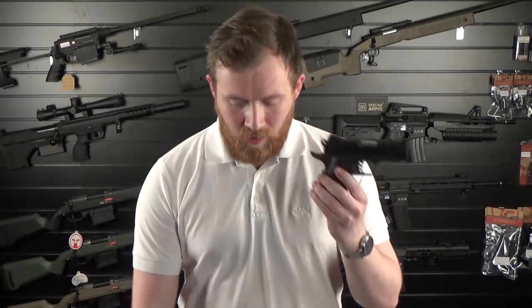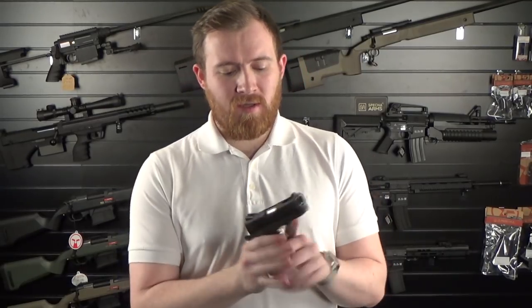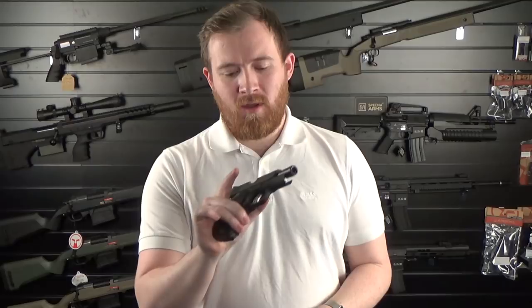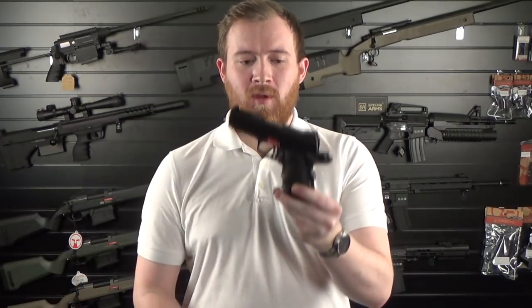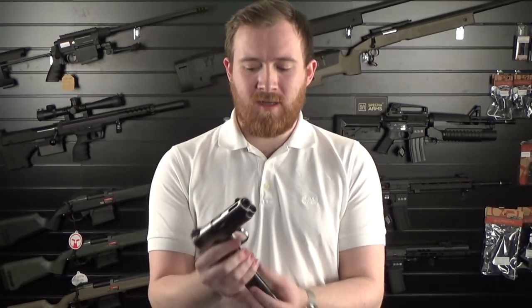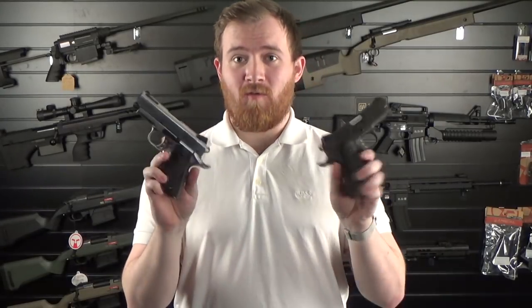Next up we've got pistols from Armour Works — starting with the new compact 1911. It comes not only in black but also in a chrome finish, the chrome one being slightly more expensive. They've got nice aesthetics with porting on the slide and drilled out barrels. They function and perform brilliantly — nice and smooth — and come with a short style mag and a Hoag style grip so it's comfortable and chunky in the hands. Both the black and chrome versions are available on the website right now.